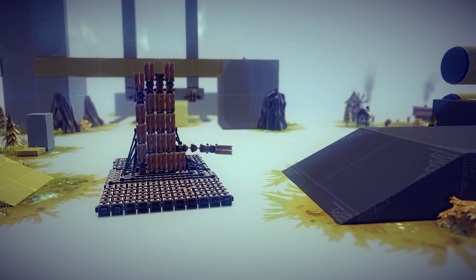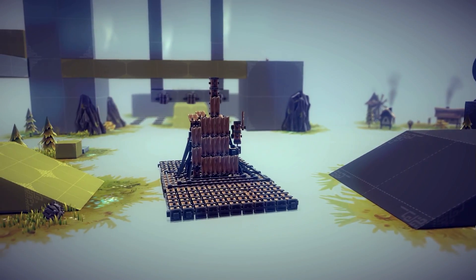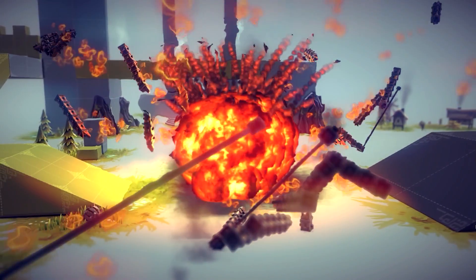Hello and welcome to yet another Besiege tutorial. Before we begin, I would like to thank everyone for their support and kind words regarding these tutorials. It really means a lot to me and I'd kiss you all in the face if I could.